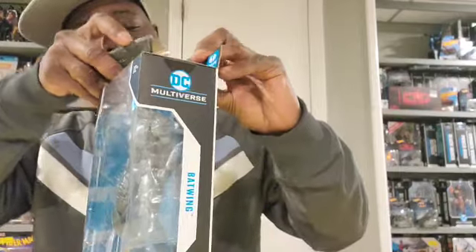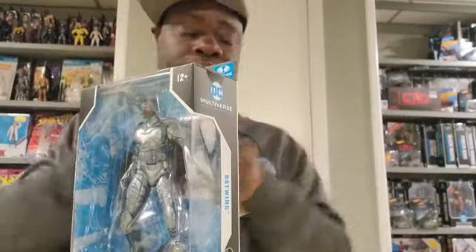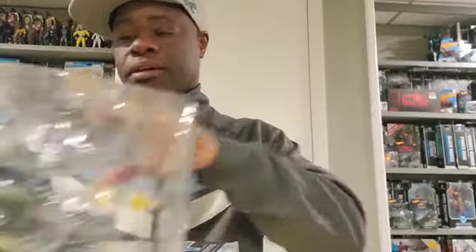Good old Barry Box Cutter helps us out, and now we can take Batwing out the box. First and foremost, I love this figure because this figure is incredibly accurate.